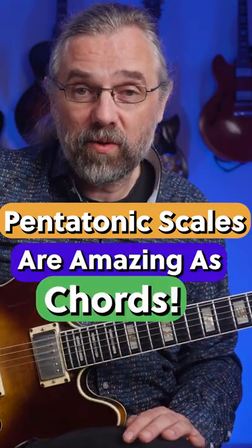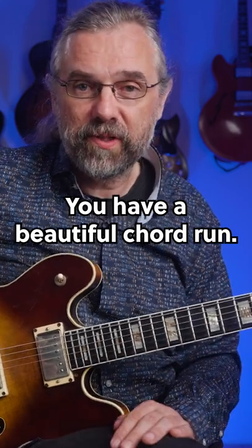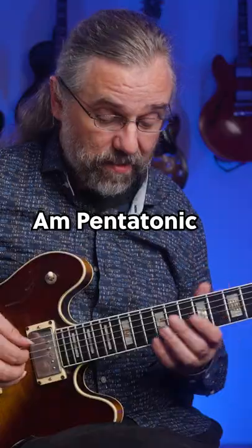Pentatonic scales actually make for amazing chords. You just play three notes out of the scale, move that around, and you have a beautiful chord run. Let's take a C major 7 — you can use A minor pentatonic and create something like this.